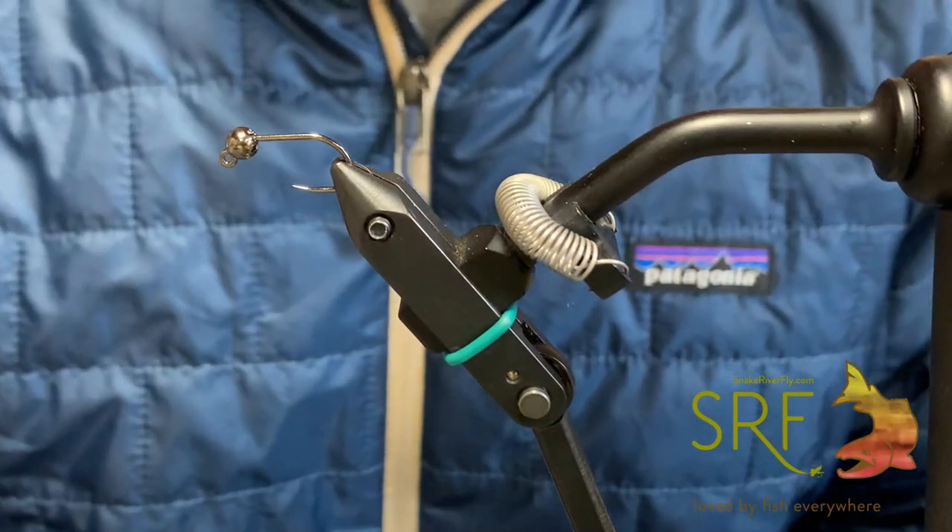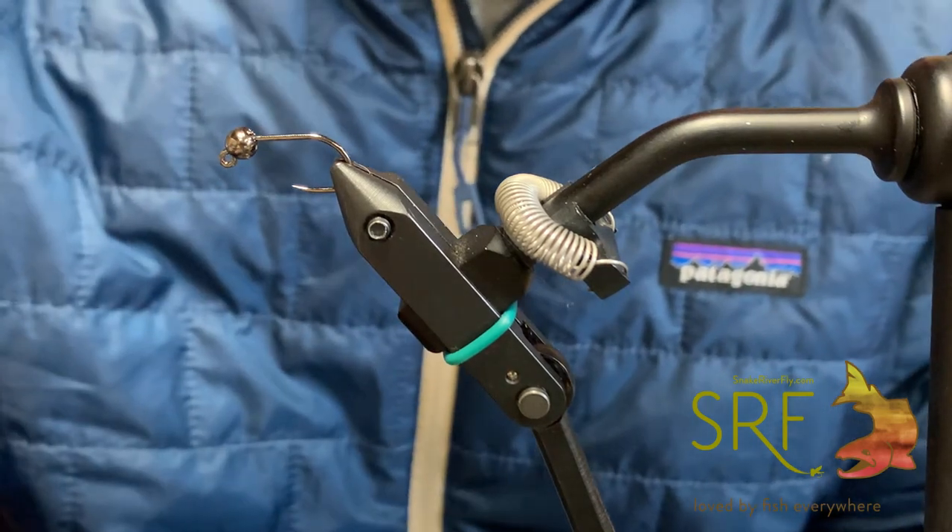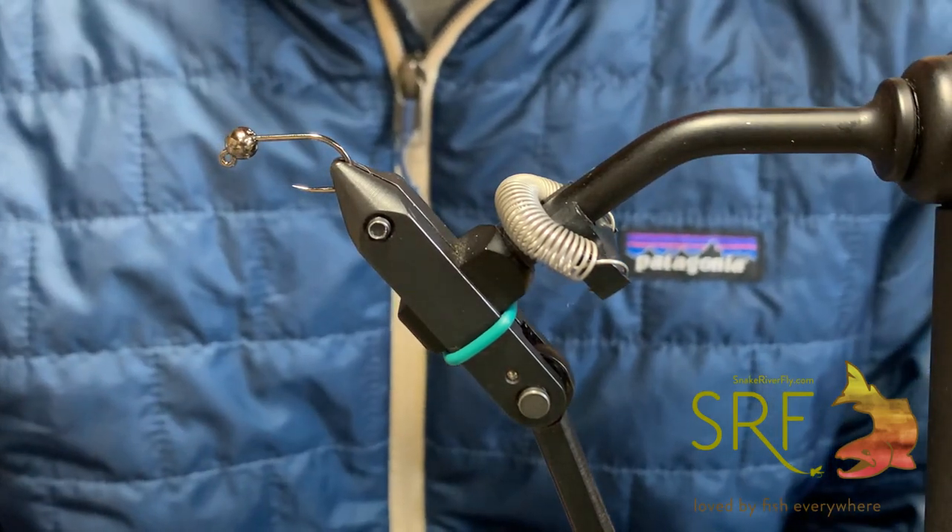Hey guys, it's Austin down at Snake River Fly. We are going to be tying up a new Jigstreamer variation that we've been fishing. We call it the Prince Albert.